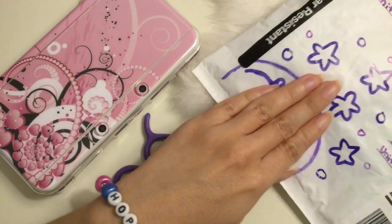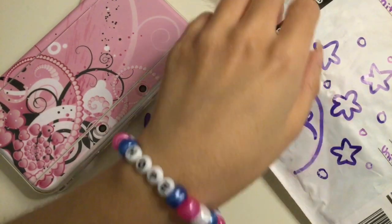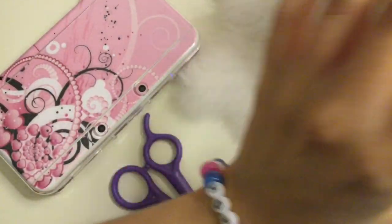So she drew Kirby here on the envelope. I'm going to try not to show my address and her address, so I'm just going to flip the envelope over. And she put this washi tape up here, so it's very cute.